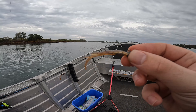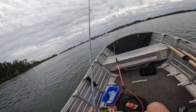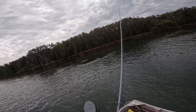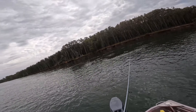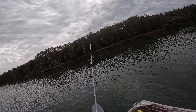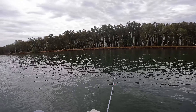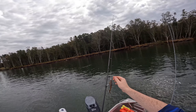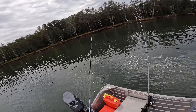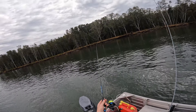Third lure of the day - the crustacean imitation. We are three fish and three lures deep. We've been snagging up a fair bit. So we've got on a three inch jerk shad now, with a quarter ounce jig head, and we're just going to twitch that in the current. Well, I've just lost four lures fishing that six pound braid, just keep getting snagged up, and I'm over it.